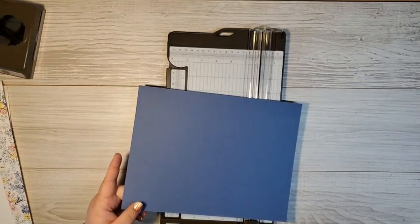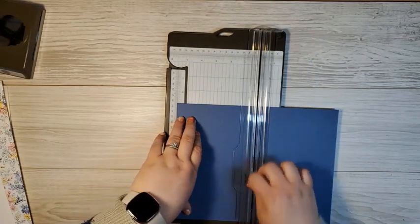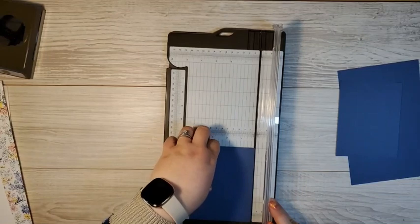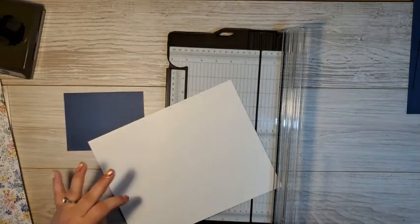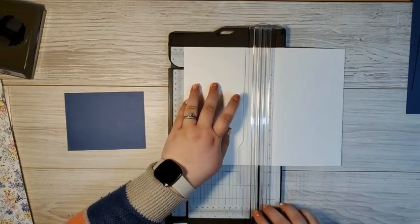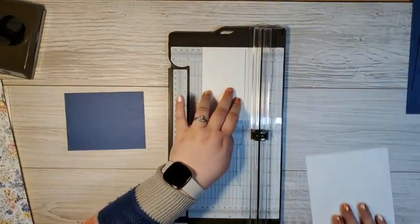First we are starting with a piece of misty moonlight and we're going to cut this down to five and a half by four and a quarter. This card is going to be folded just a little bit different than we usually do. I set these pieces aside and then next we need a piece of basic white matting that's going to be a quarter of an inch shorter, so lining that up and cutting this down to five and a quarter by four, and setting this aside.